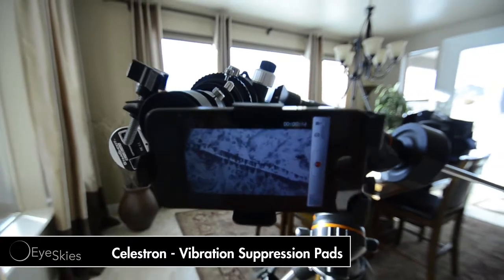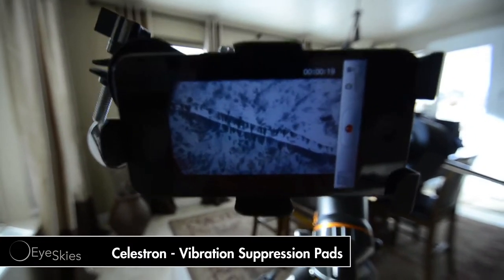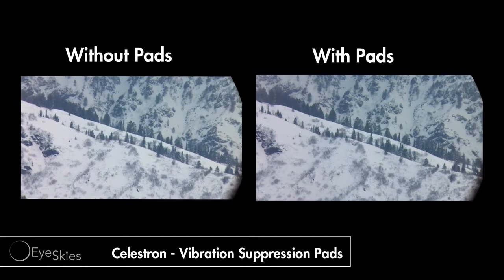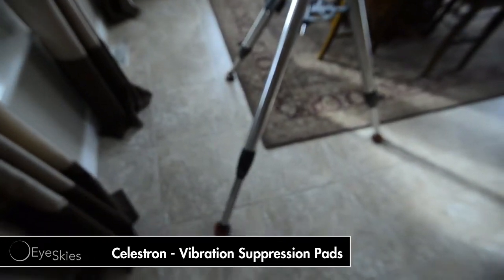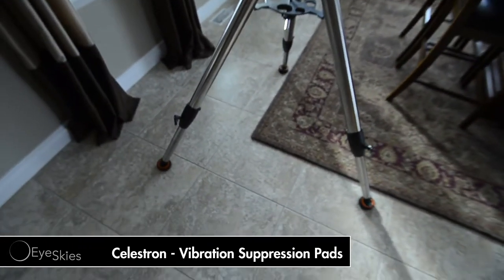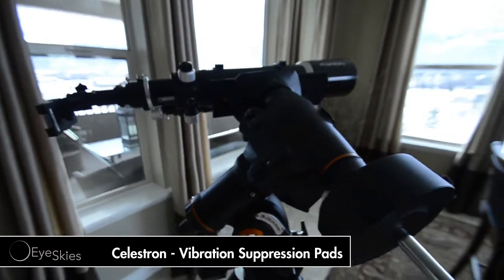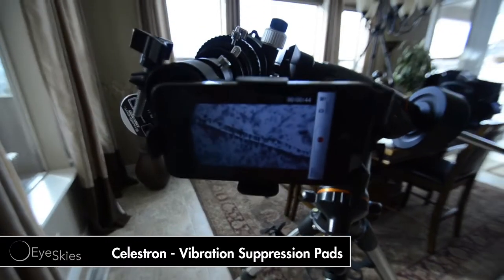Do that again while we're looking at it. One, two, three. It's kind of absorbent. Now, I am inside on the second story of my house, so we've got floor joists and everything in here. It's kind of hard to do a very accurate test on this. But from the looks of it, it looks like it's doing pretty good.